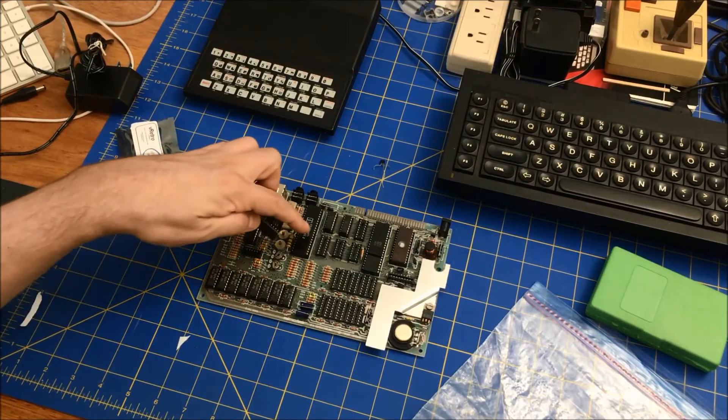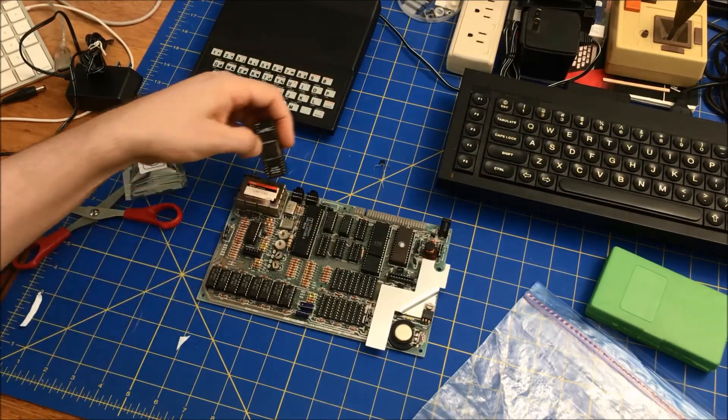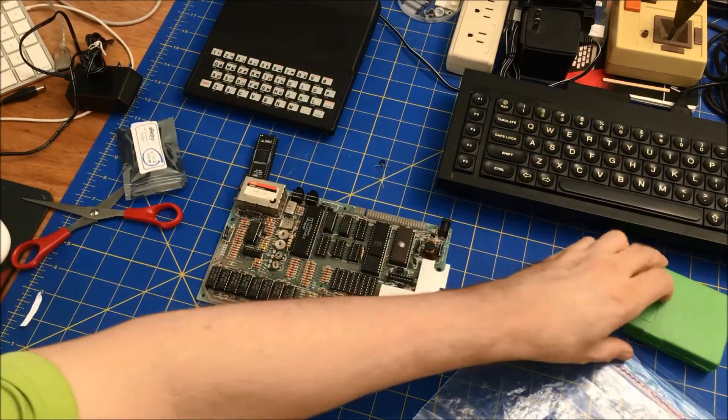The first thing is to remove this chip and put this one in here. The notch is off, so let me do that.